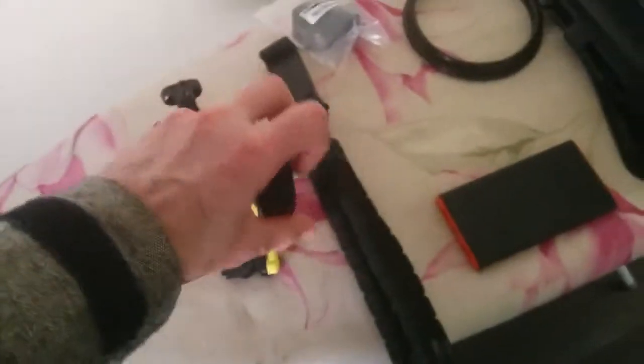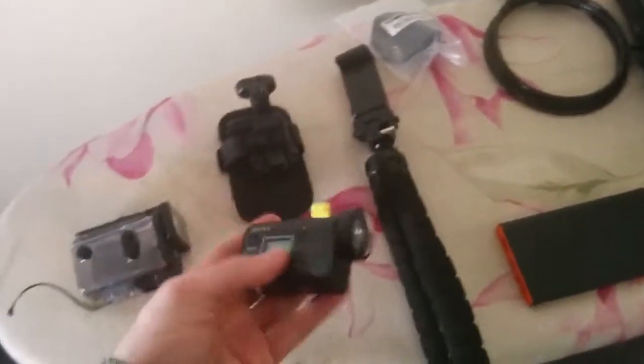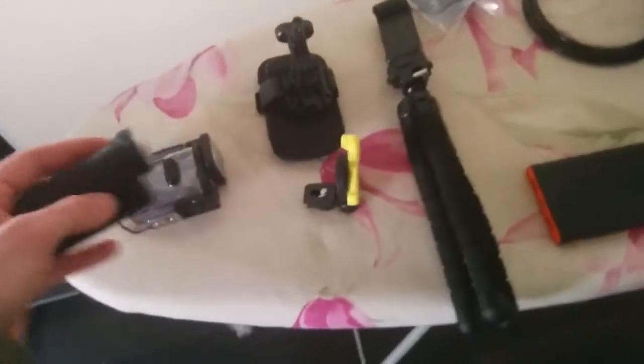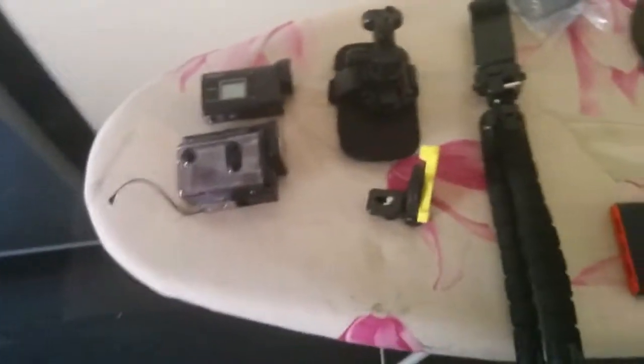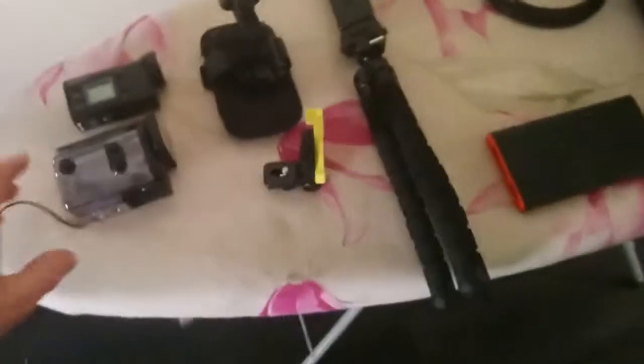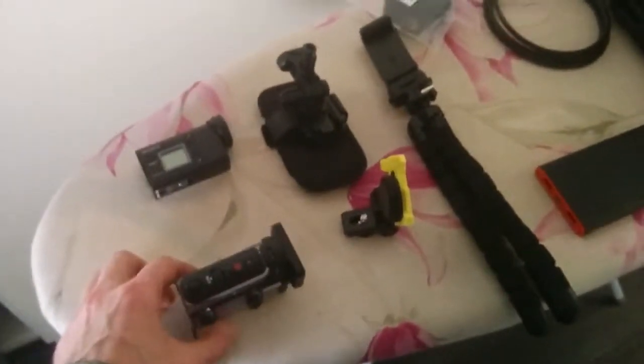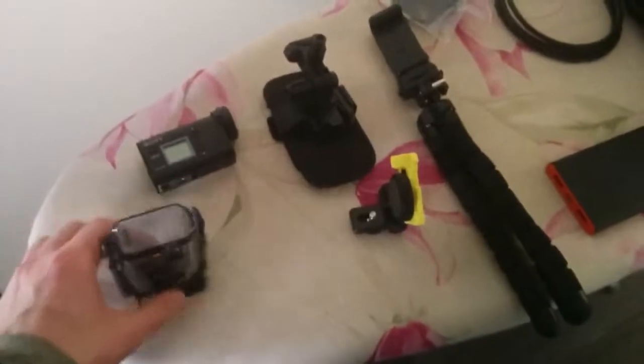I always have space for a USB cable plugin to keep it charged. Another really good feature is the Wi-Fi connection, so I can see it on my smartphone — the one I'm using to make this video — while it's filming. Pretty good. This is the underwater case; we can go above 60 meters.